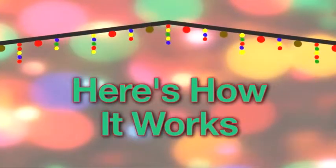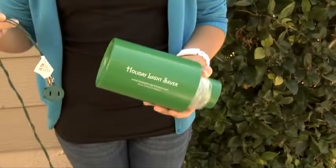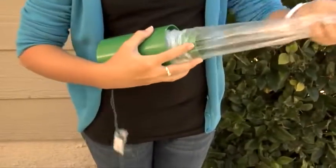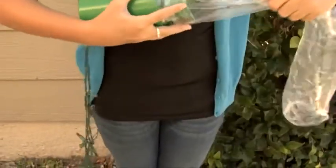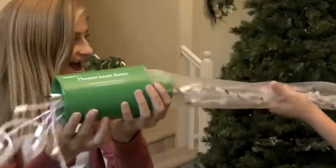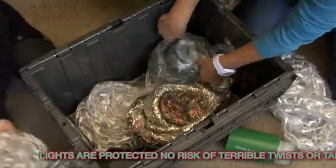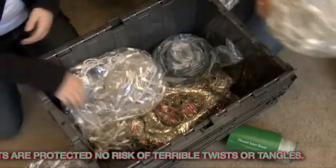Here's how the holiday lightsaber works. When it's time to store your lights, just insert the light plug into the holiday lightsaber cord. Take hold of the light cord and the plastic sleeve, then pull. Watch! In seconds, the lights are protected and ready to store safely, without the risk of terrible snags or tangles, and more lights can be stored in less space.